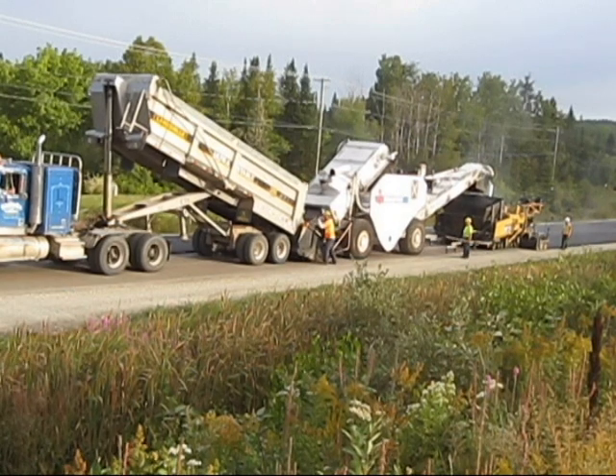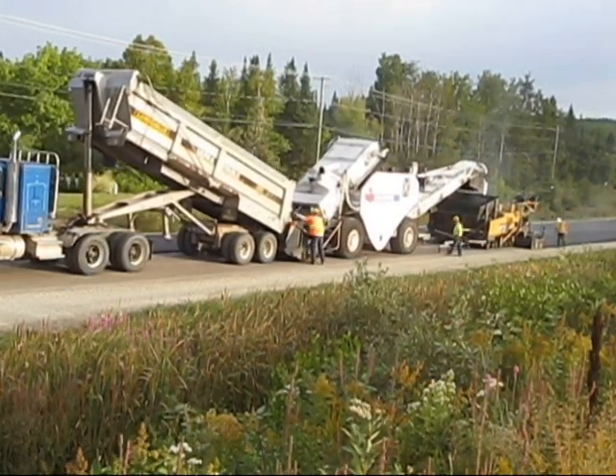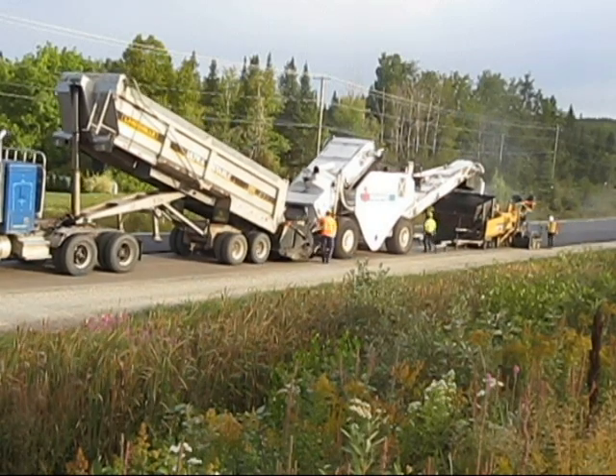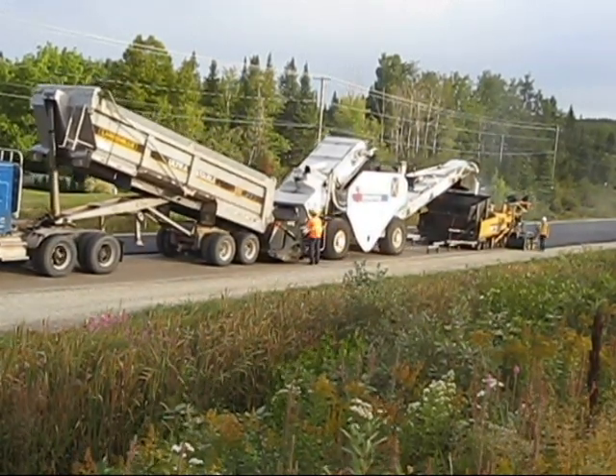We're going at 4.5 meters wide per side, so we're going to have part of the shoulder paved — not all of it, but part of it will be paved. The balance of the shoulder will be a granular shoulder once it's complete.